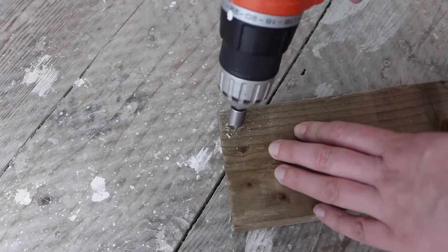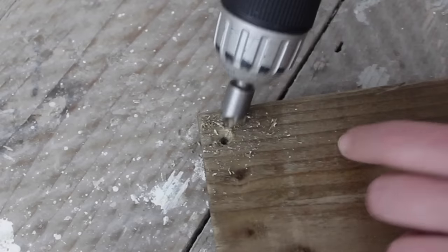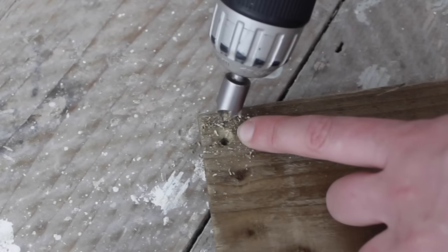If you don't want to see the screws, you can countersink your screw holes. This will make the screw head lie flush with the timber.